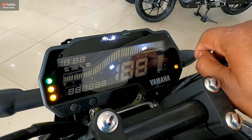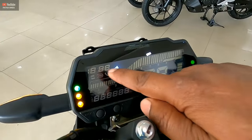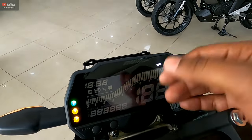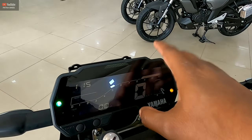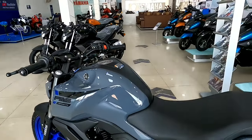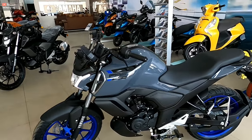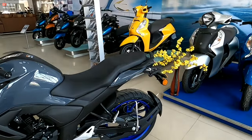I have installed battery percentage, call alert, and SMS alert. You can connect with the Yamaha Connect app with TCS traction control. In version 3, FZS version 3, the traction control was not given by Yamaha. But in this new model, Yamaha FZS version 4.0, now you will get the traction control option.